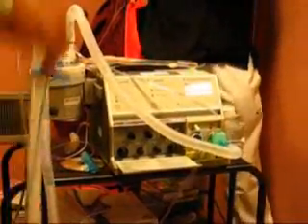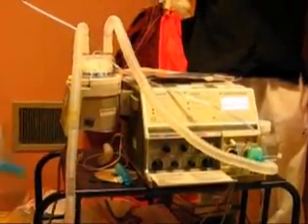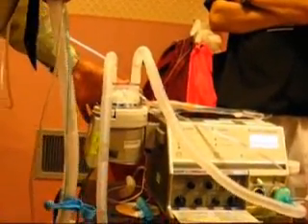Let's say the patient didn't have humidification — the tubing would go straight into the machine and straight to the patient. But because the patient is intubated, they've bypassed their own humidification and their own heat, so we have to simulate that. It's called a heated humidifier.